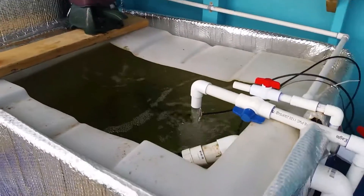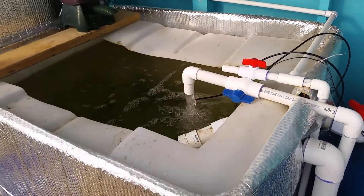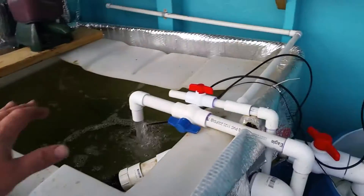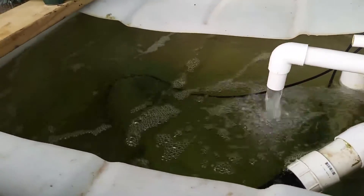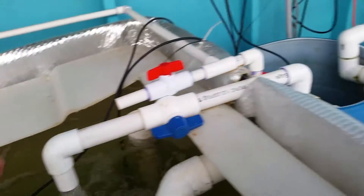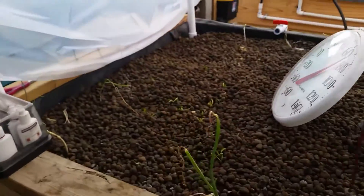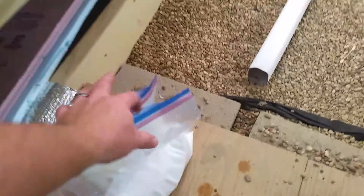So today we're going to switch this aquaponic system over to hydroponics. It'll take about two minutes. We're going to make a mixing tank out of this, and we're gonna run the oxygen — at least for now — to mix it. We've got grow beds that also have oxygen in them. We're gonna just convert it over mid-process using Master Blend.